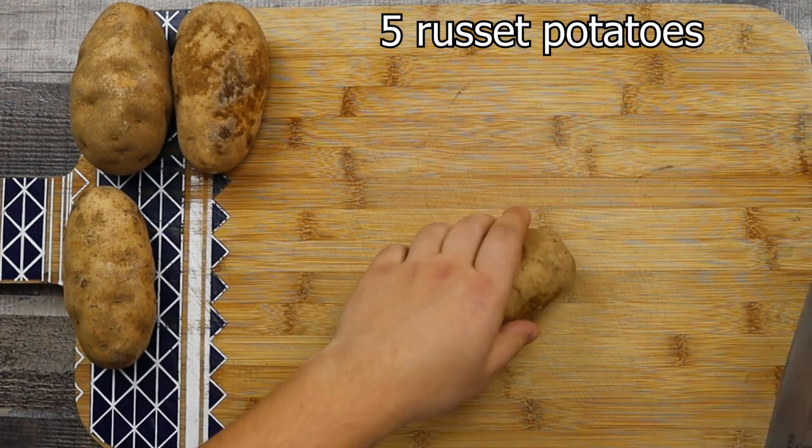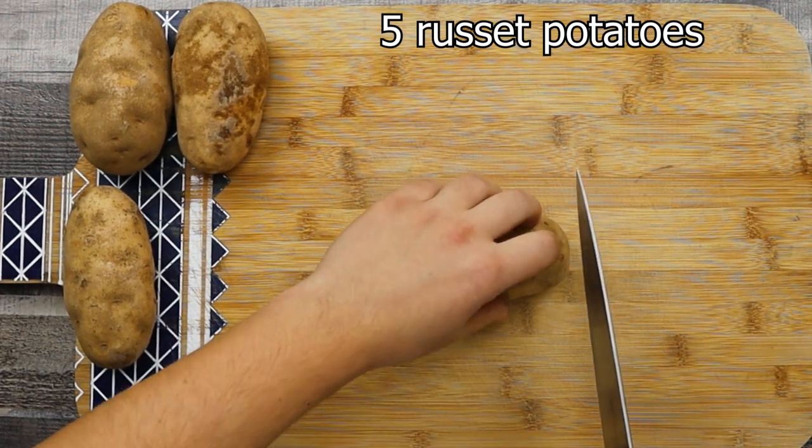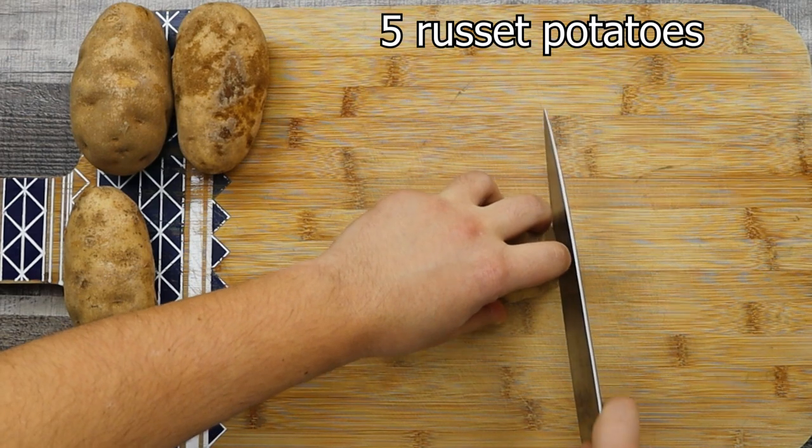Fondant potatoes were originated in France. You don't see this side dish in a restaurant because it's an old-school recipe.